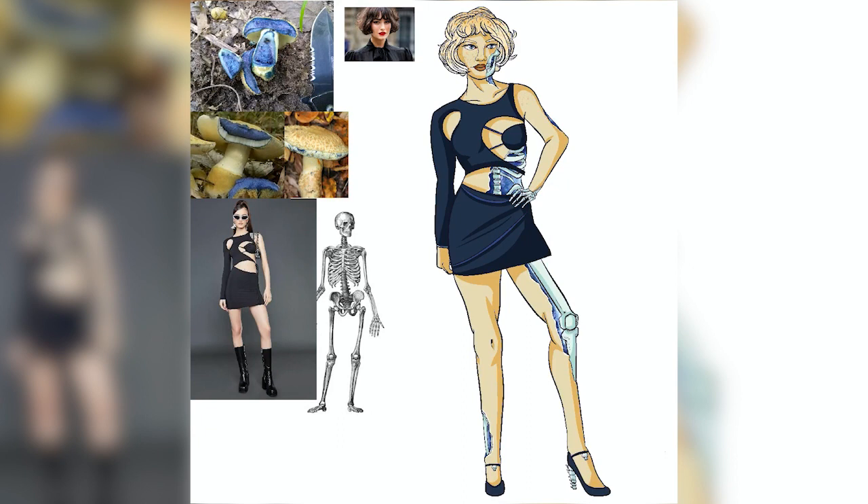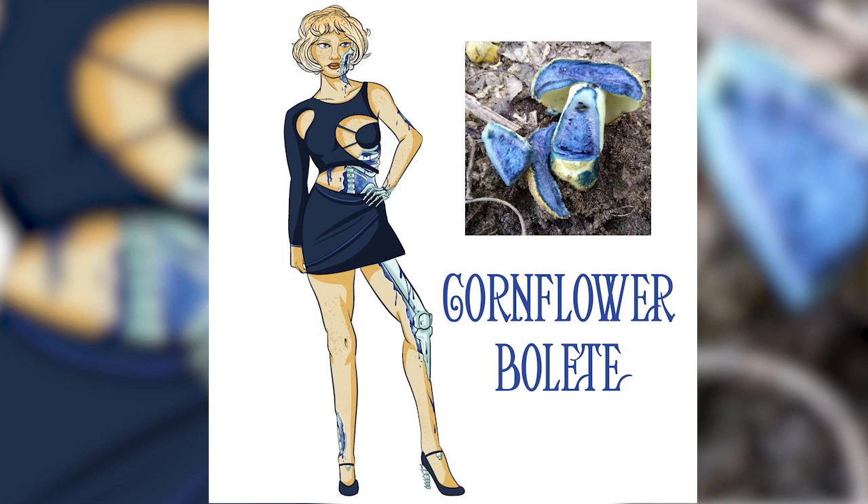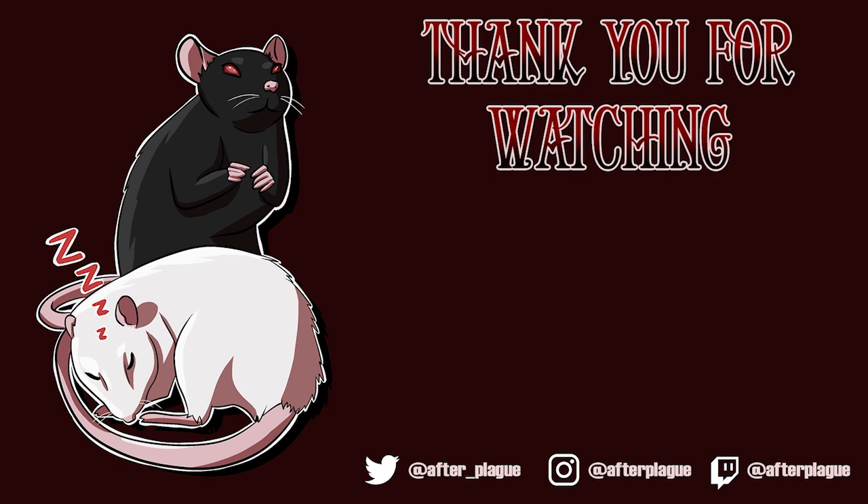I'm going to wrap up this video here. Thank you so much for watching. If you'd like to get a closer look at these, you can follow me on my Instagram or Twitter where I'll be posting them every single day of February. If you'd like to see stickers of these illustrations, please let me know because I would love to make stickers of these. Follow me on all my social media — I am afterplague on Twitch, YouTube, TikTok, and Instagram, and after_plague on Twitter. Thank you again, and I hope you survive this post-plague world.